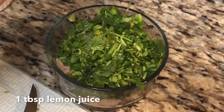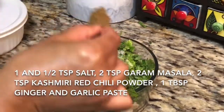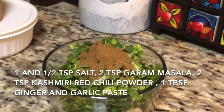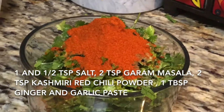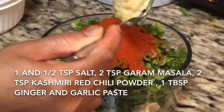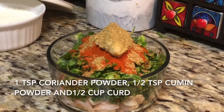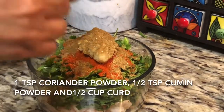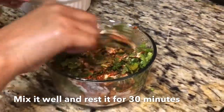Now I'm adding 1 and a half teaspoon of salt. If you've already fried fresh prawn with salt and turmeric, just add half teaspoon of salt. Then I'm adding 2 teaspoons of biryani masala or homemade garam masala, 2 teaspoons of Kashmiri red chili powder, 1 tablespoon of ginger garlic paste, 1 teaspoon of coriander powder, half teaspoon of cumin powder, and half cup of curd. Mix all ingredients nicely and leave it for 30 minutes.